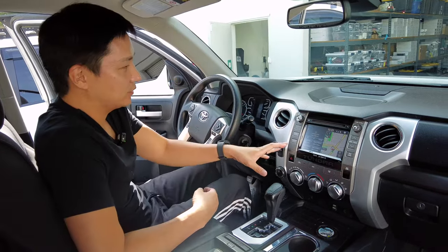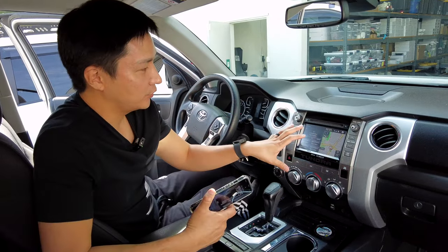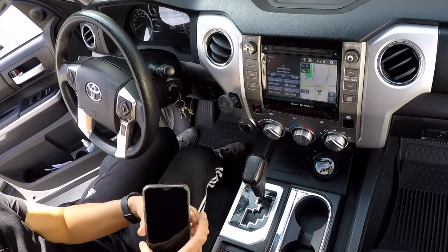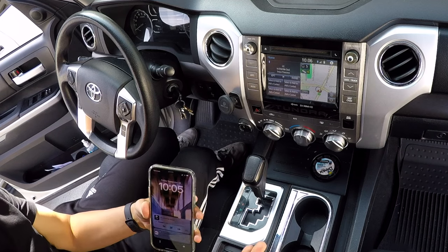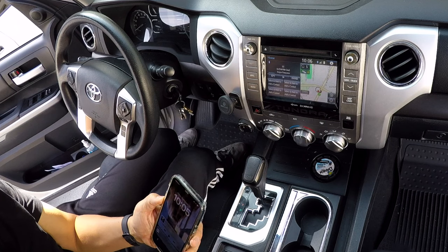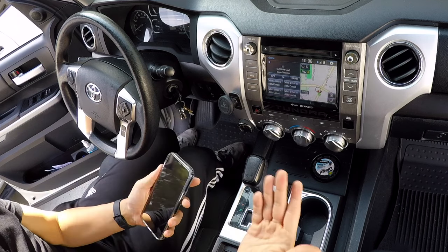This is a factory screen, and right now my phone is already connected to the Toyota radio. Let me show you how to do the first connection. As a reminder, make sure your phone is connected to the car's Bluetooth. If it isn't, then the audio will come out of your phone speakers instead of your car speakers. So make sure it's connected to the car's Bluetooth.